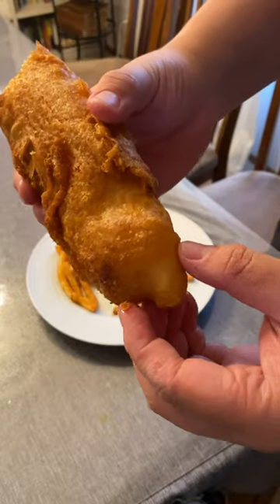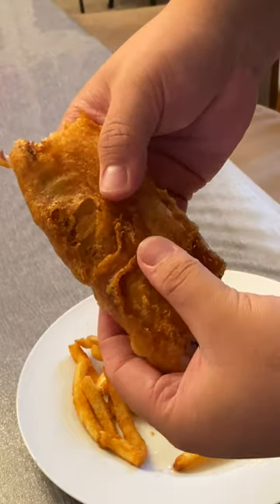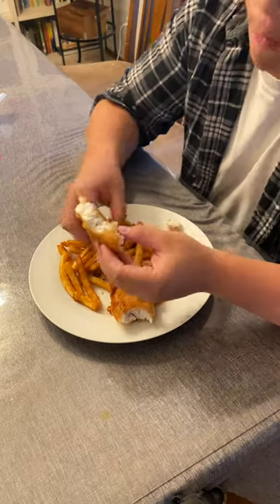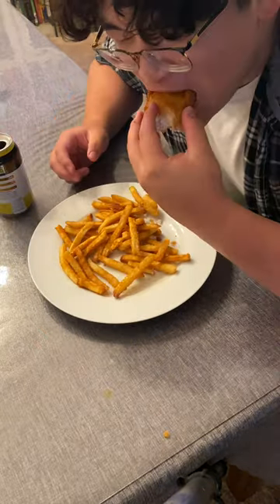Let's dig in. Let's see just how crispy this is. In the name of the queen — let's go. So that's pretty. Let's go and stir. Wait—